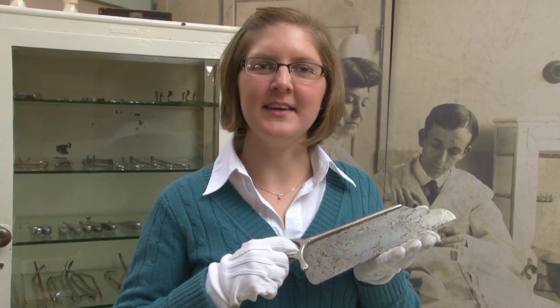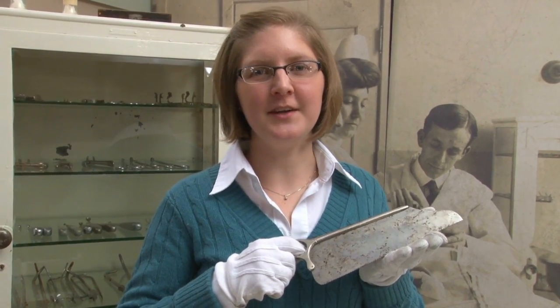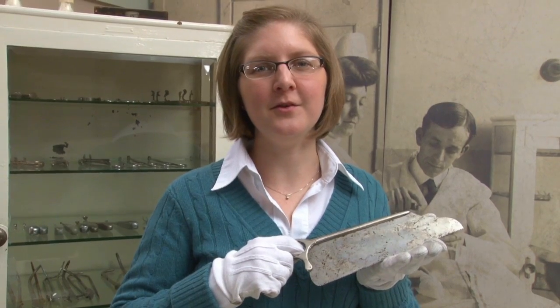So there you have it — amputation kits. Be sure to check out our other videos on the Rose Melnick Medical Museum YouTube channel.